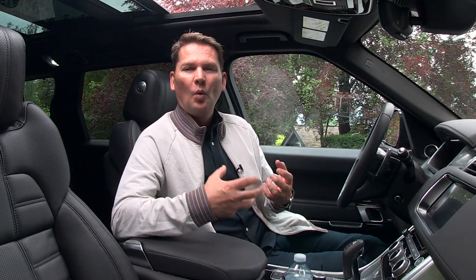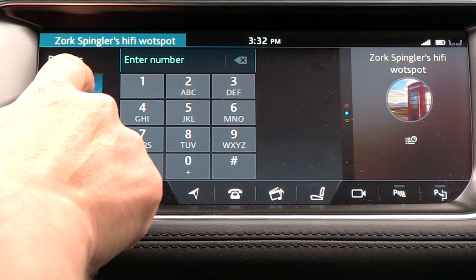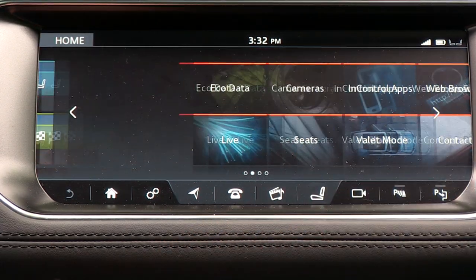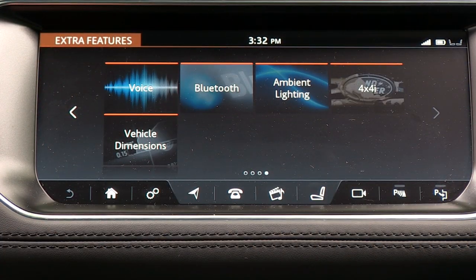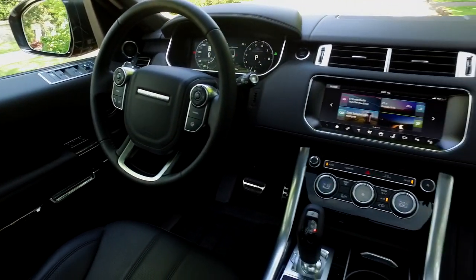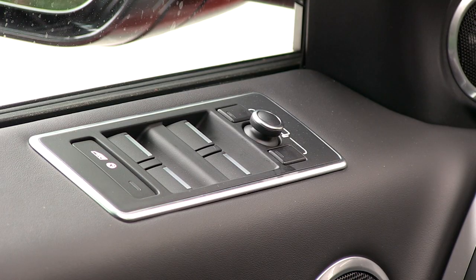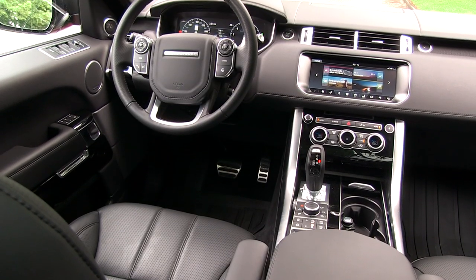One of the real weak points of Land Rover, Jaguar, and Range Rover was the head units. Until a couple of years ago they were horrible. Now they have up-to-date systems — quick, capable, and easy to understand. You also get more bright work on the inside with the supercharged model, like aluminum trim around the window switches on the doors. On the base model it looks really cheap and plasticky, and that aluminum trim shouldn't be an option on a vehicle starting at $77,000.